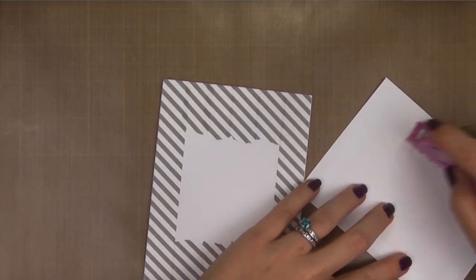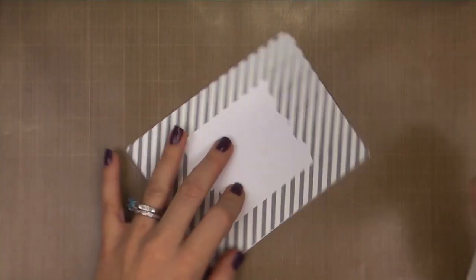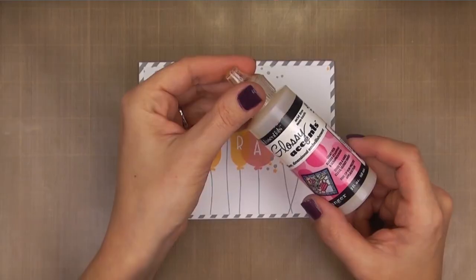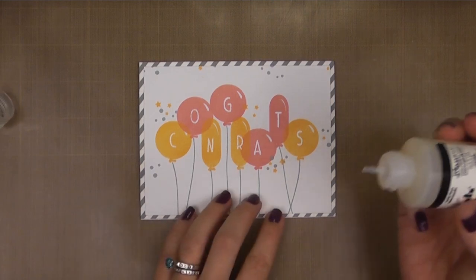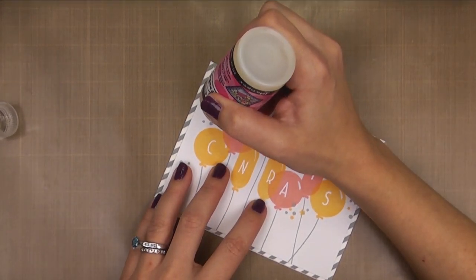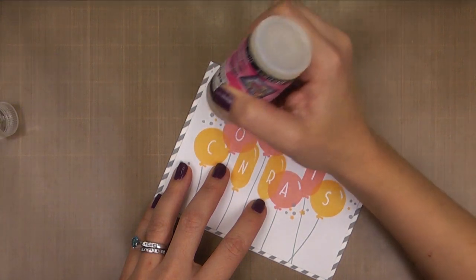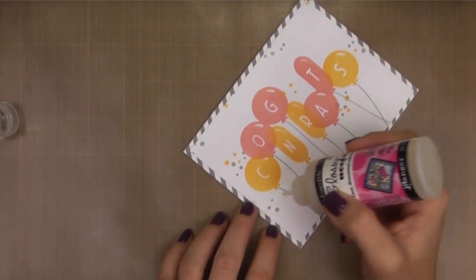I'm adhering this front panel directly to my card base. I could pop this up on foam tape, but I know that the rest of my sentiment I want to pop up on a banner, so I wanted to reduce the amount of bulk for mailing. Glossy accents is another great way to add dimension — it dries to a clear, shiny, glass-like finish, and depending on how thick you layer it on is how much depth or dimension it's going to add. So here I'm going to put it on each of the little small confetti dots, putting it on pretty thick because I'm really going for that texture.